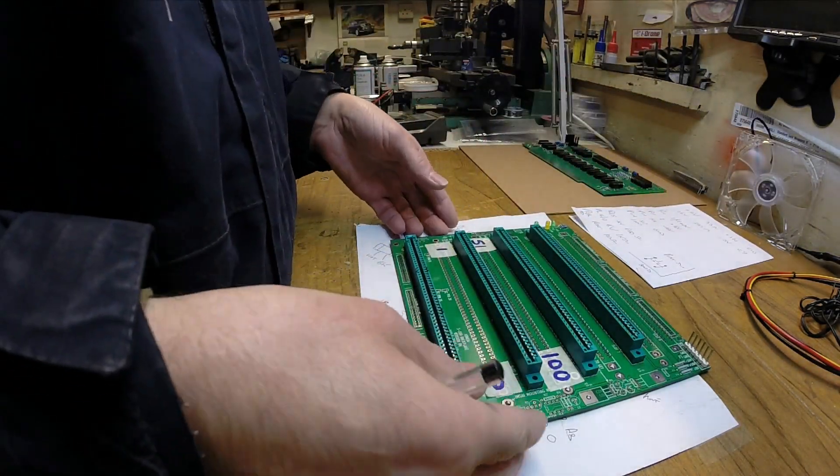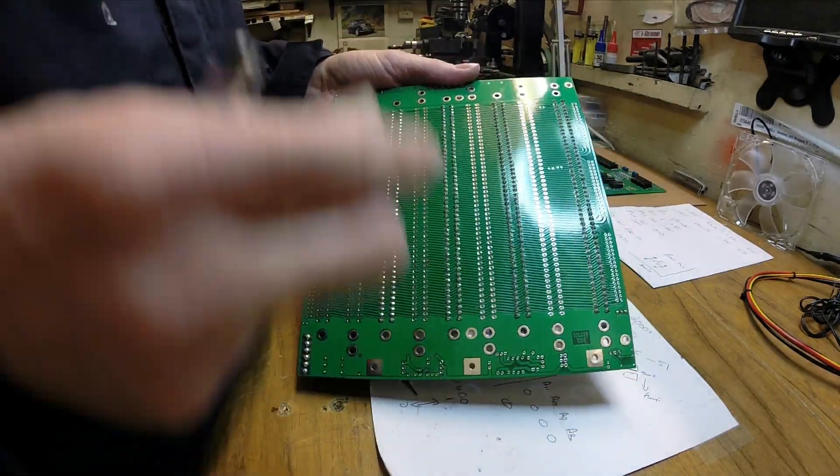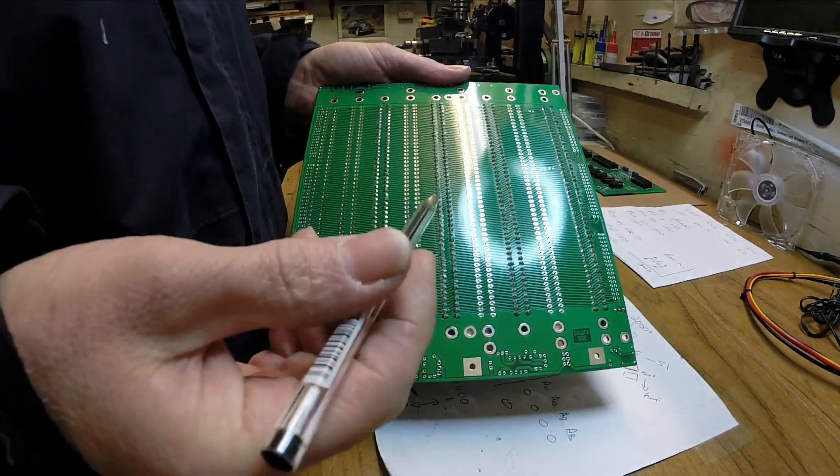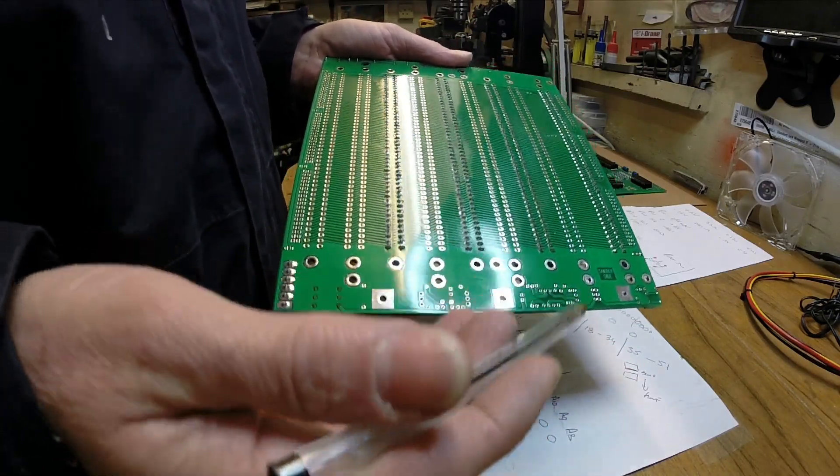I've done the normal thing - I've given this a really thorough clean, and I've also gone over it with a magnifying glass just as I did with the other board, just to make sure there's no shorts.